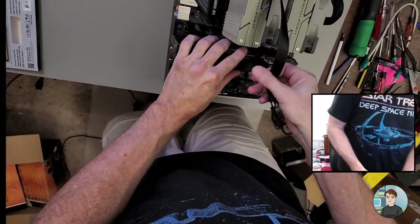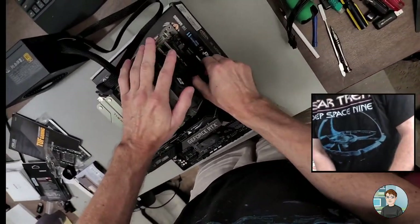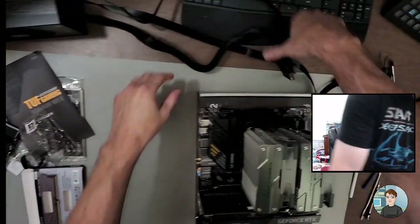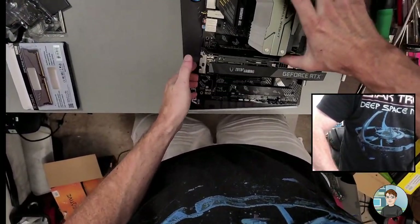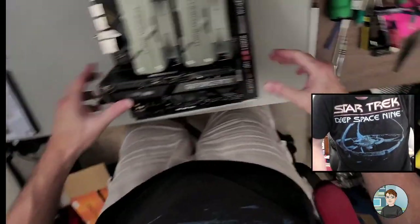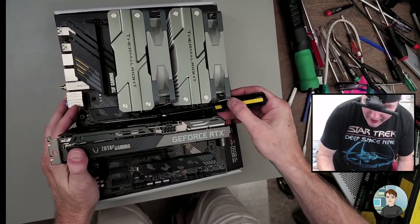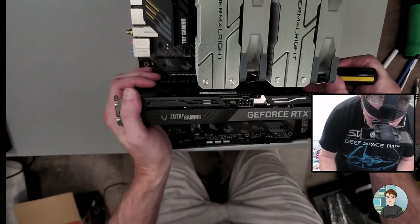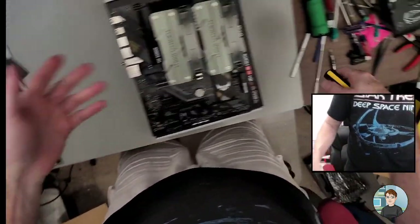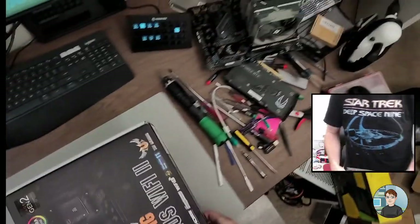On the power connectors, there's a little clip you have to squeeze as you pull to disconnect them. The graphics card also doesn't need to be in there right now — there's a retention clip you have to push down, usually with a screwdriver because it's hard to get your hand in there after the cooler is on. That's how you take the graphics card out — it locks it in so it doesn't fall out.